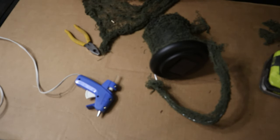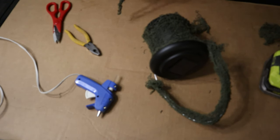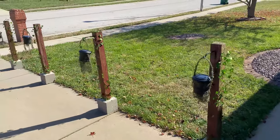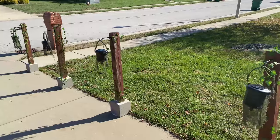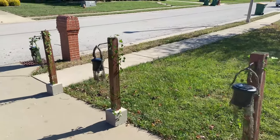Now you just need to attach your garden hooks and hang your lamps. Happy Haunting! If you liked this simple build, be sure to subscribe and hit the like button. Until next time, I'm Brad and this has been My Simple Builds.